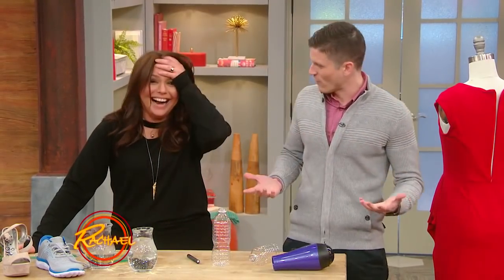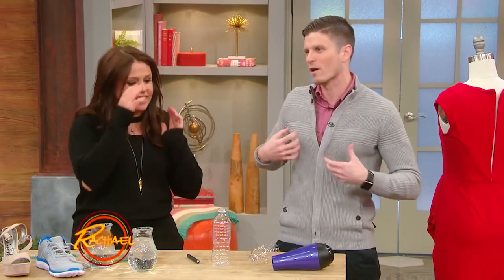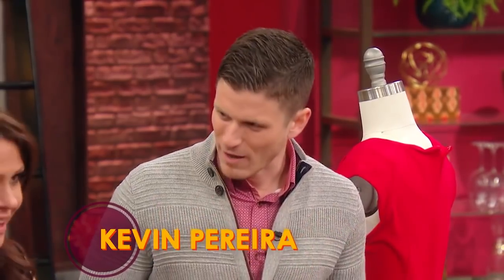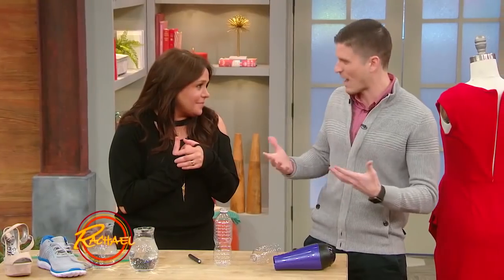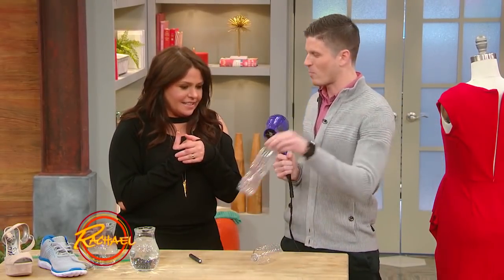So, you have to inflate them, right? Now, if you don't have the electronic inflator, you don't want to waste your breath breathing into a mattress all day. The fancy ones today come with it, right? We're going to make an air mattress inflator using a hair dryer and a water bottle.